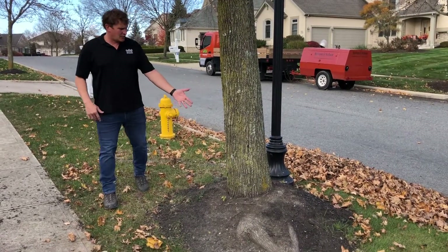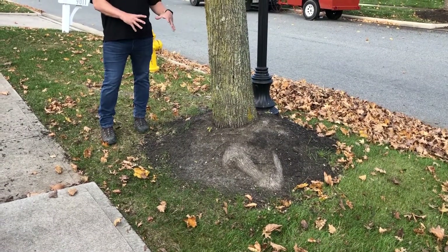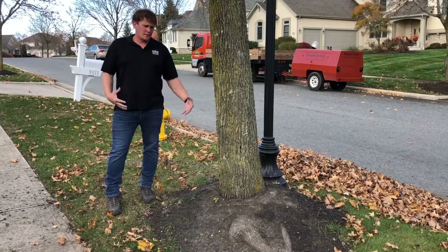In this situation here, we don't see any kind of flare, and underneath all this mulch and dirt and this mound are fibrous roots that are actually killing the tree. We'll show you over here on another tree what it looks like once we expose this mulch mound.